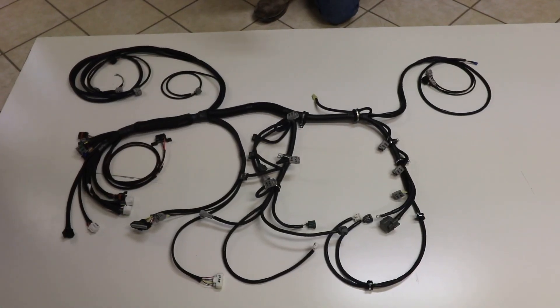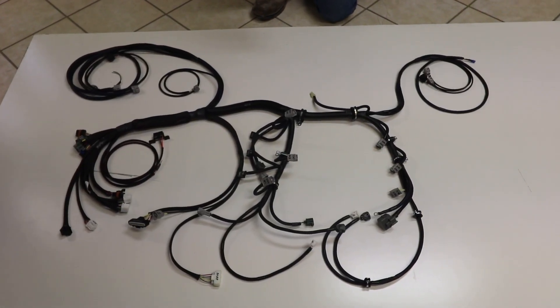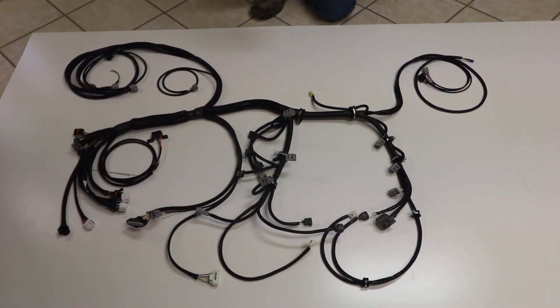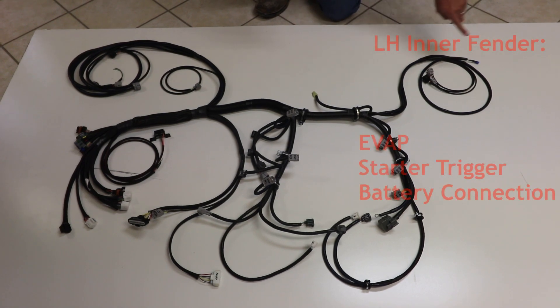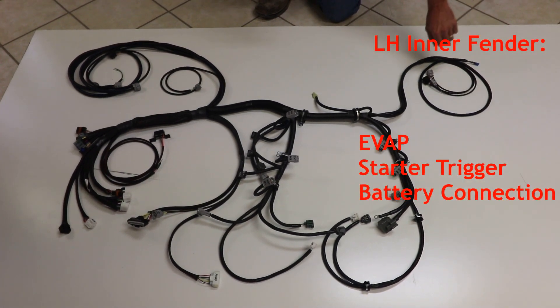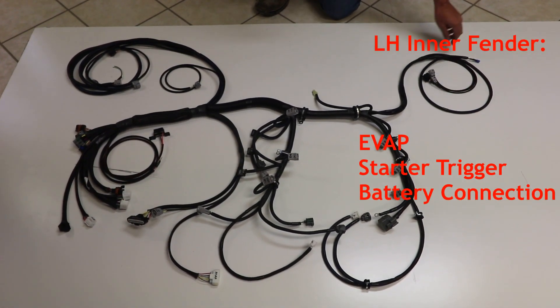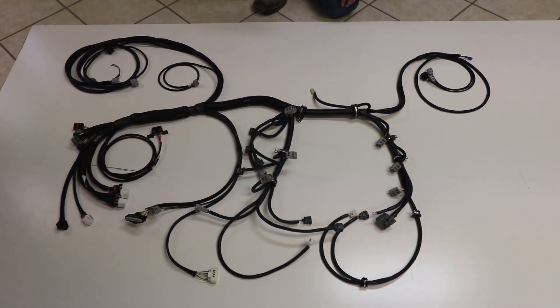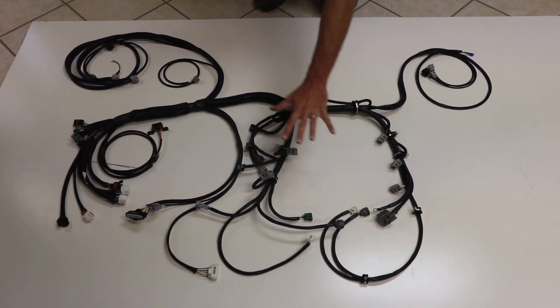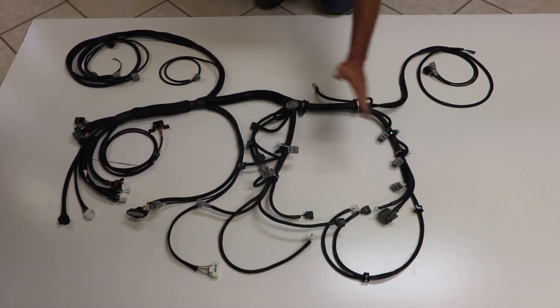This is the Off-Road Solutions 3.4 5VZ engine conversion wire harness. This section over here will be on the left-hand fender well — we have some EVAP connections, starter trigger connector, and sometimes some battery connections. This section here will mount to the engine itself.